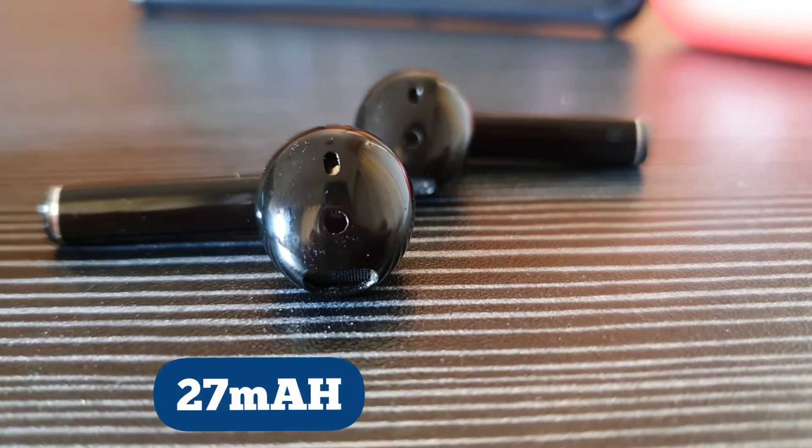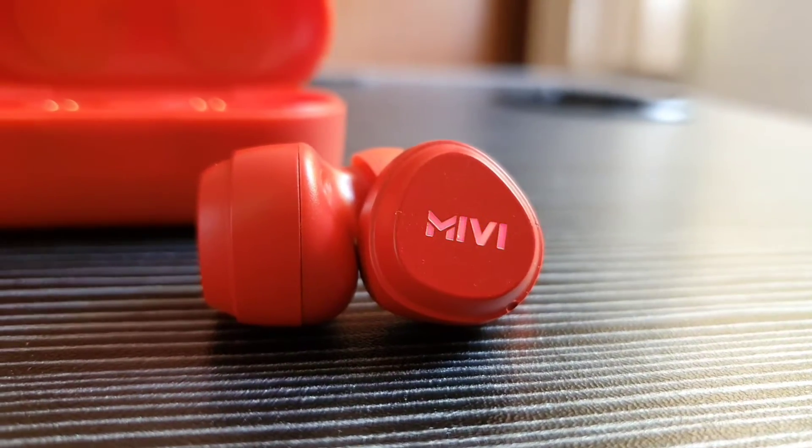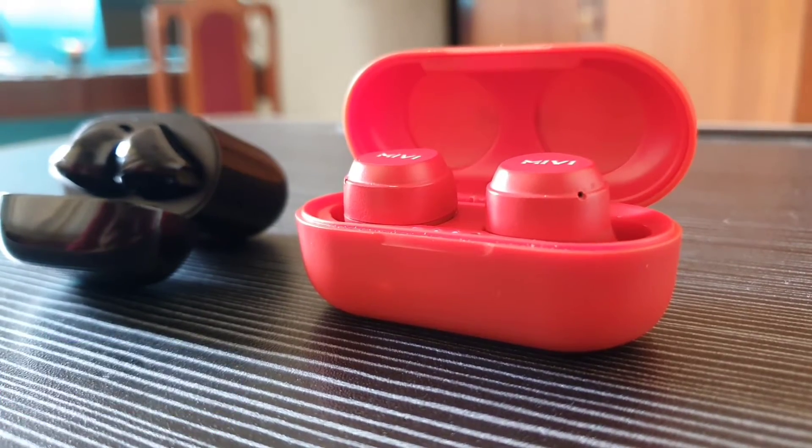The Realme earbuds have a 27 milliamp hour battery in each earbud and a 400 milliamp hour battery in the charging case. The Miwi Duopods M20 have a total battery capacity of 300 milliamp hours along with the charging case.